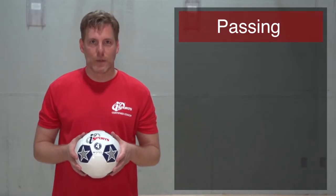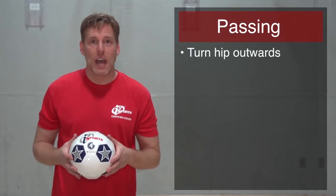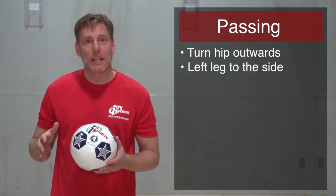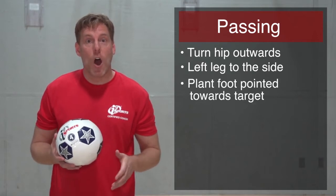Coaches, here's how you make a pass in soccer. We're going to keep four things in mind. The first is that if I'm kicking with my right foot, I want to turn my hip outward. At the same time, I also want to lift my leg out to the side.